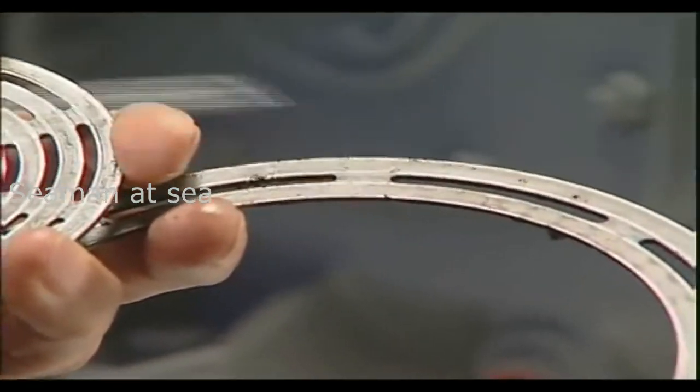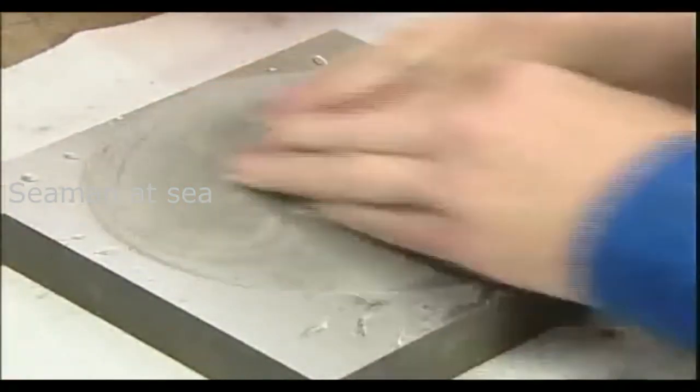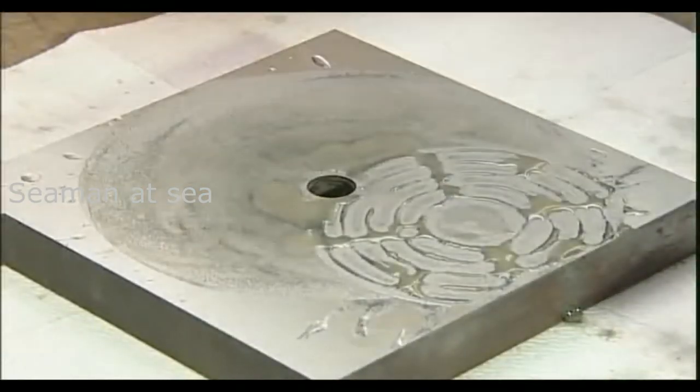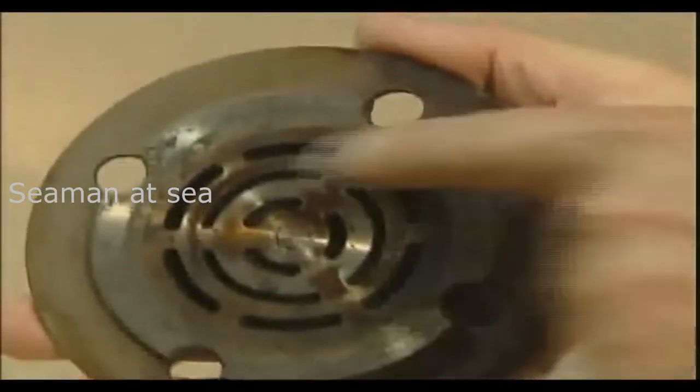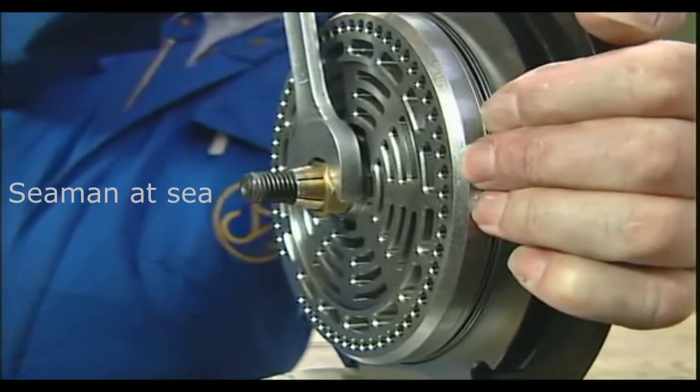The maintenance intervals for the valves of the three-stage air-cooled Zauer compressor are 2,000 hours. Within this time period, no checks are necessary. Cleaning and then lapping the surface can remove any build-up and minor damage to the sealing surface of the valve body. We recommend replacing severely marked or damaged internal parts.